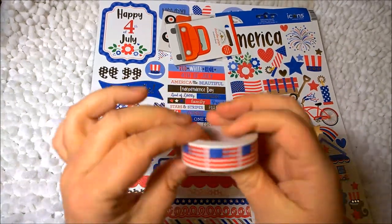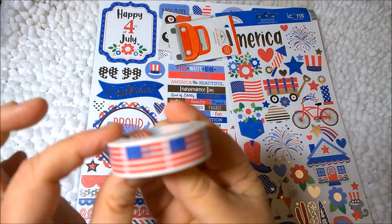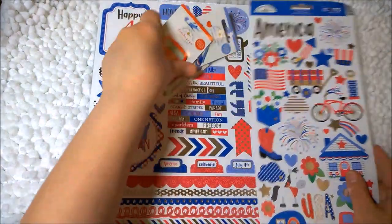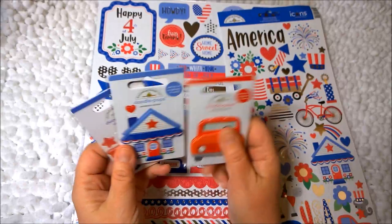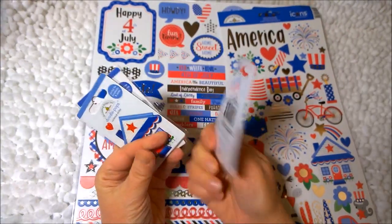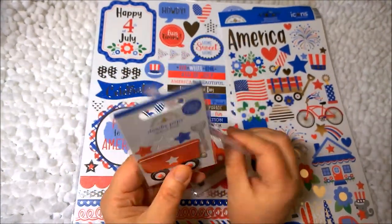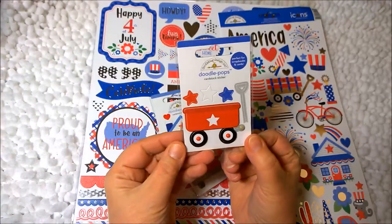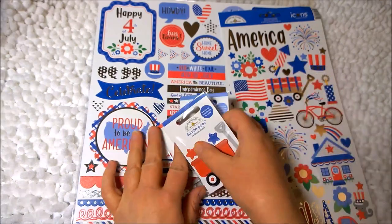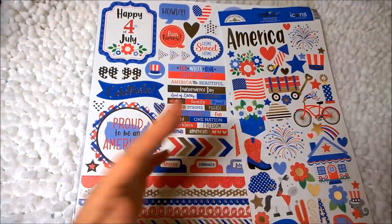So let's look at the washi tape. This is American flag washi tape and I don't have any like this, so I wanted to get it to add some interest to my album. And then the doodle pops — I'm not sure what I'm going to use these for yet, but I've got the front of what I think is a pickup truck, it just says Old Red. And then the little house — cute cottage. And then the wagon with some stars, called Little Red Wagon. I'm thinking about using these as interactive pieces.